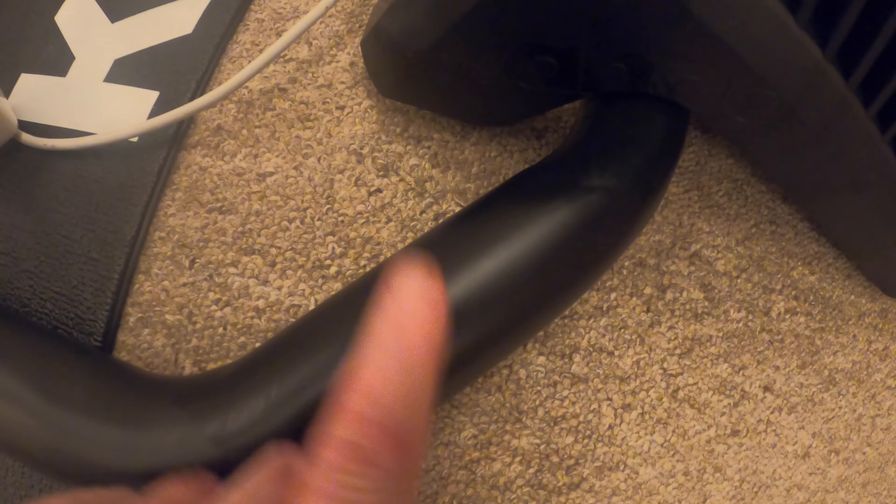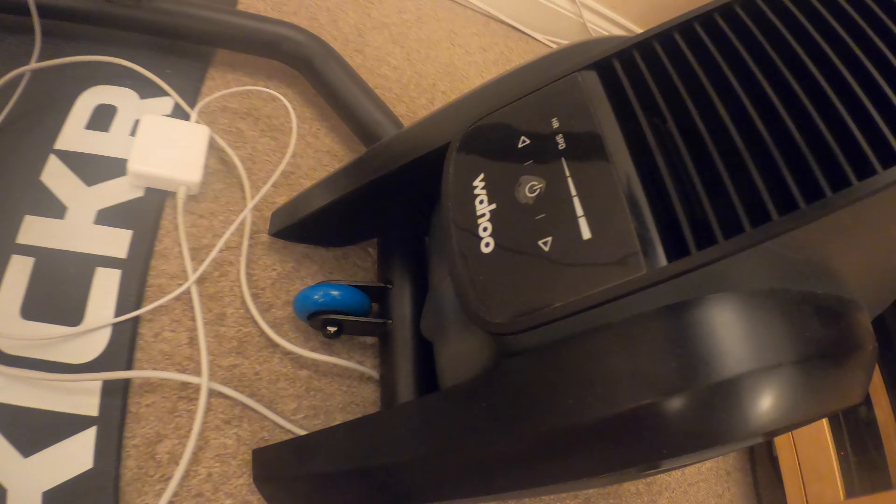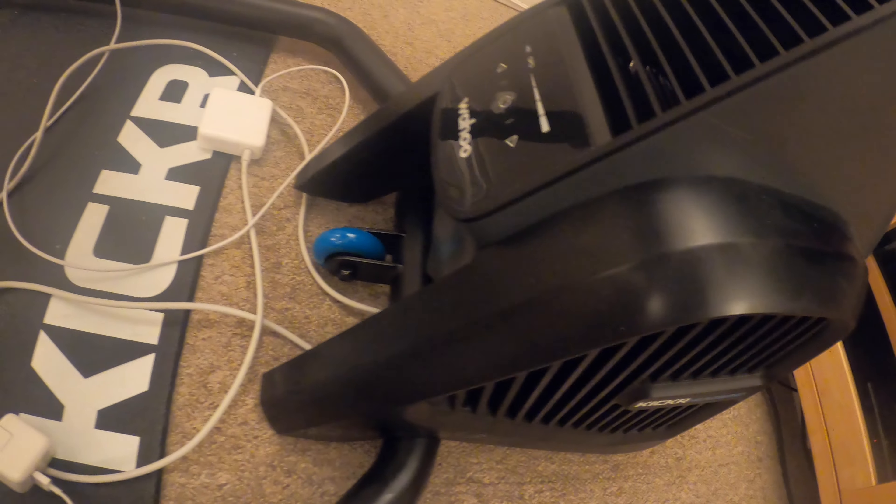What I've done is put the cable down through inside to keep it out of the way. You have the Wahoo fan over the back of the rails, so when you move the desk, it all moves with it. You've got wheels on the front and wheels on the back. It's very, very sturdy.